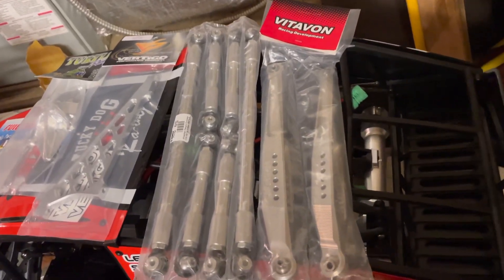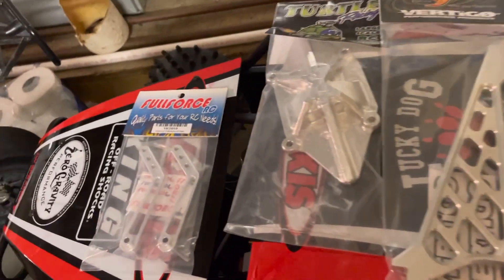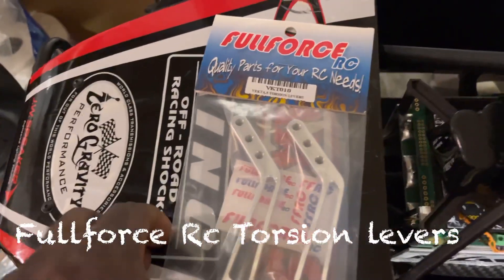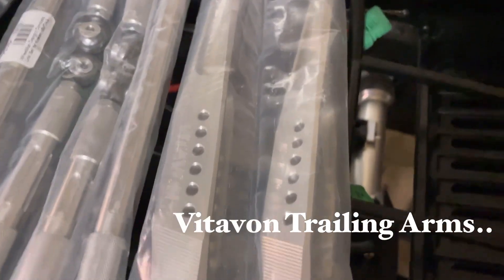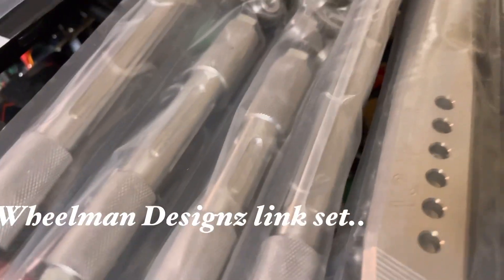These are some upgrades I got in for the Cracking Vector 5 that I'll be putting on. I'll try to show you guys where these pieces go to show some relevance. These are gonna replace these right here, going over the weak spots. These trailing arms right here are gonna replace the black ones down here — these are just a lot beefier.